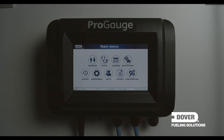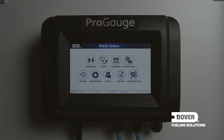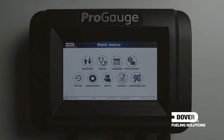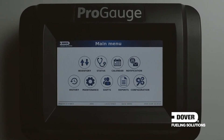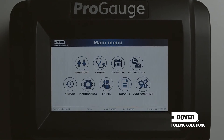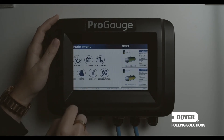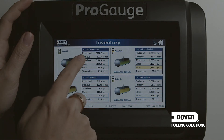We have multiple icons on the screen to view and display data from inventory, the status of the gauge, a calendar showing events that have happened, notifications for print or email, history from each tank, maintenance, shift reporting, and more detailed reports. There is also a configuration icon for initial setup. By selecting the inventory icon on this touchscreen, you can now see the number of tanks — for this demonstration, we have four tanks.